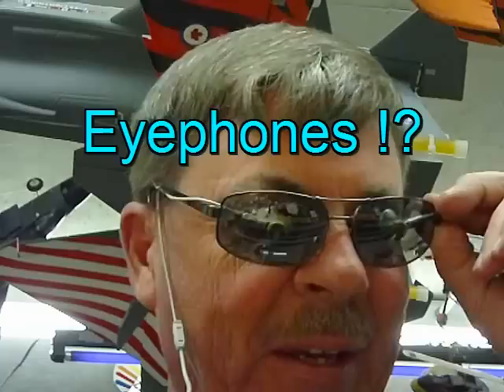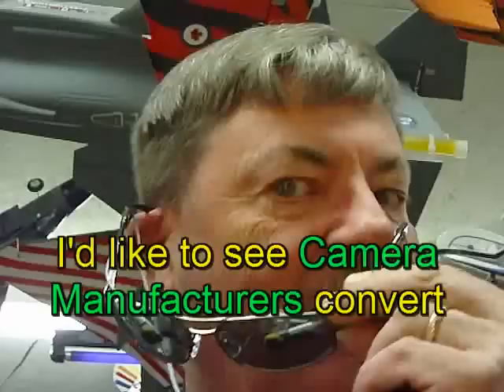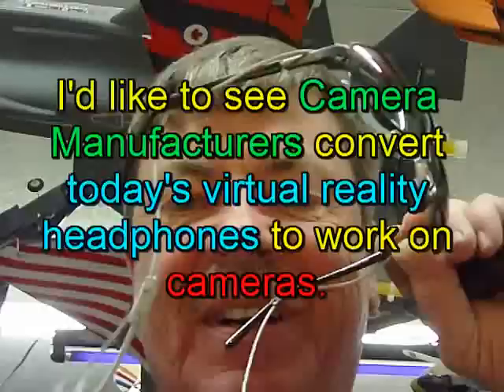Hi folks, Dave Herbert here from Mr. Herbert Science Class. I wanted to show you a set of iPhones that I think would be a really great idea. I've been thinking about these and designed this idea about 25 years ago, but here's the way it works.